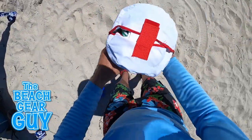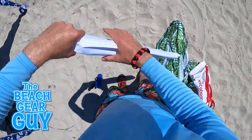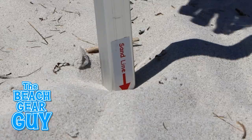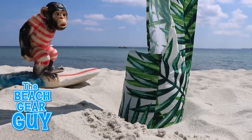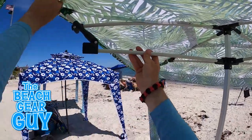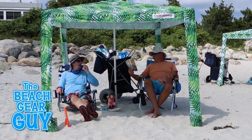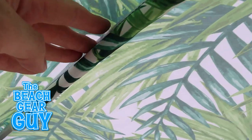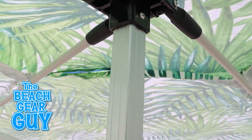Out of the four beach cabanas in this review, the Cool Cabana takes me the least time to set up. All you have to do is insert the sand spike into the pole, tap it down until you hit the sand line, and then place the Cool Cabana on the center pole. Then extend the arms and fill up the anchor pockets. I'll have affiliate links down in the description if you want to buy any one of these beach cabanas. The Cool Cabana doesn't look all that tough on the outside, but it's held together with some pretty rugged hardware. I like how the fiberglass arms rest on the joints and connect to the thick plastic hub.